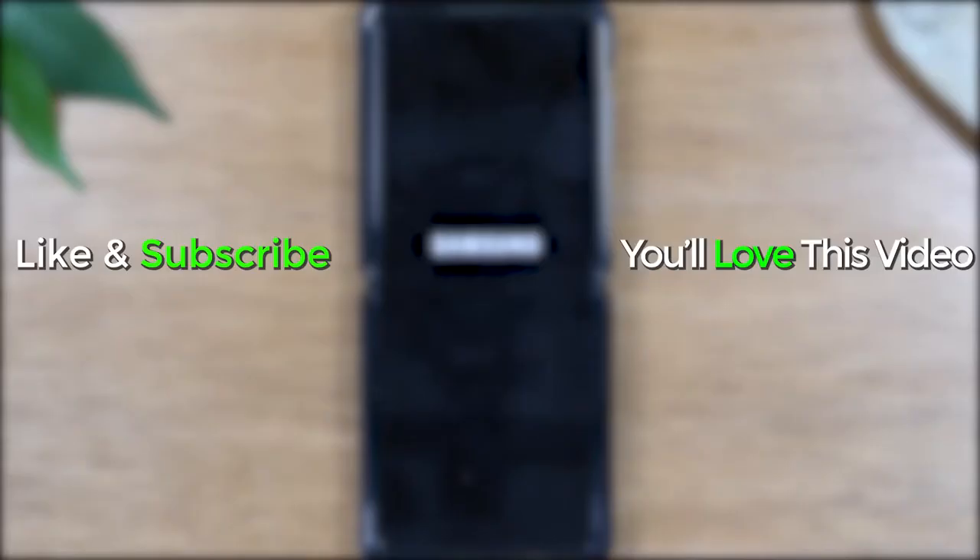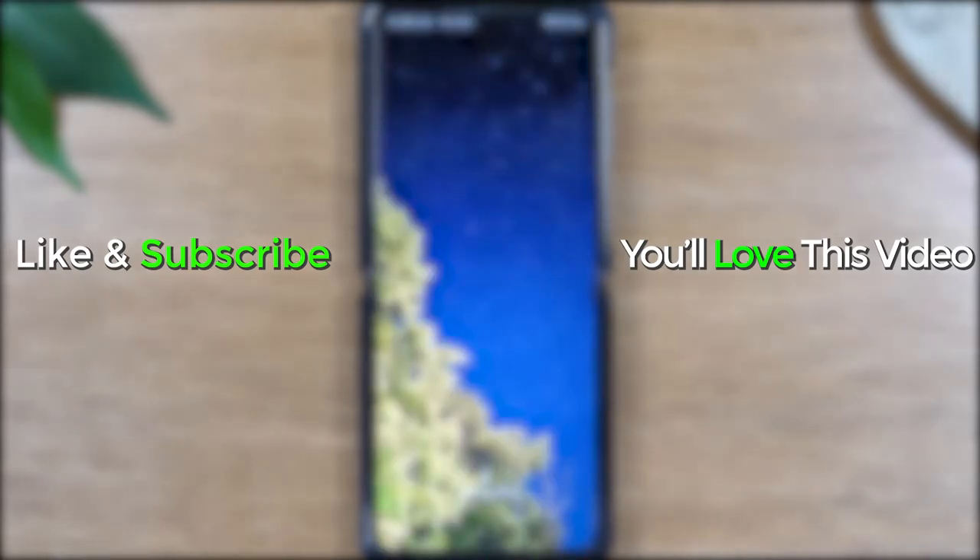Hope you guys found that helpful. Make sure you like, favorite, and share if it was helpful. Hit that subscribe button and stay tuned for more videos. Take care and as always have a good one.